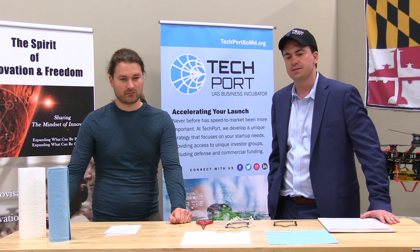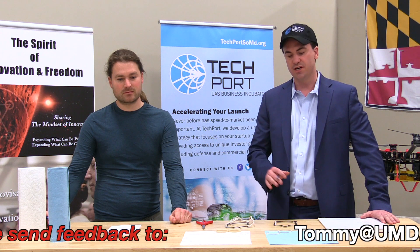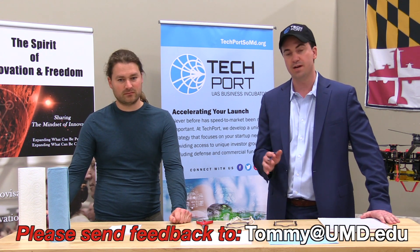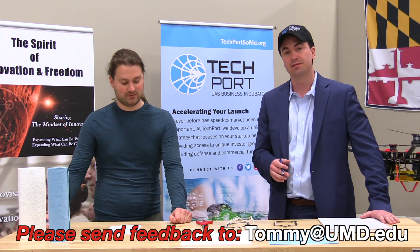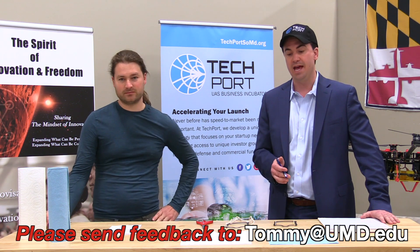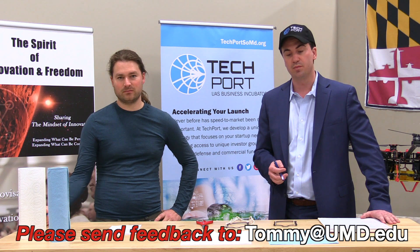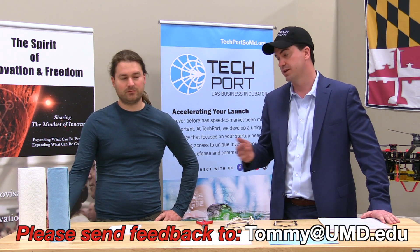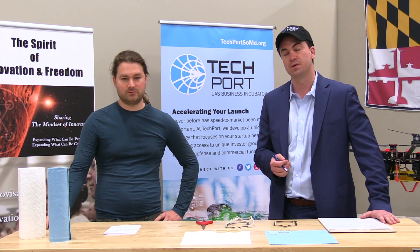We're not suggesting that this is the final solution. In fact, we are trying to spark the conversation and we seek feedback from medical experts, legislative experts, and people who are just genuinely interested in making a difference. Please reach out to us, ask us questions, and we are going to continue to think of new ideas and hopefully get a solution that ultimately helps everyone.